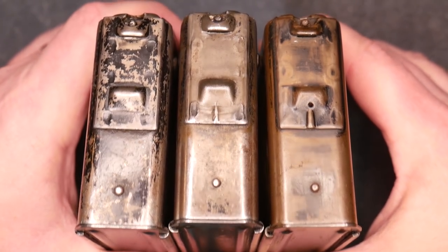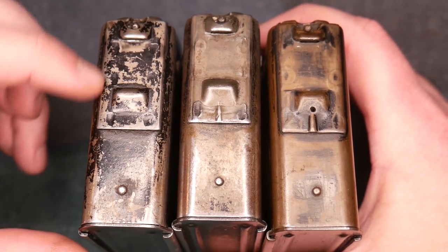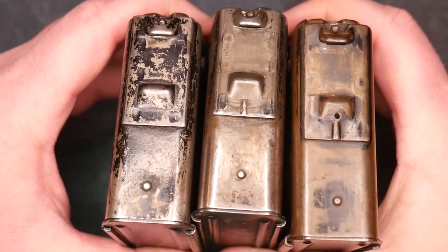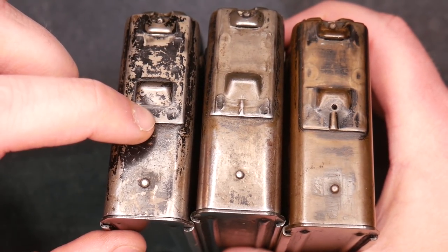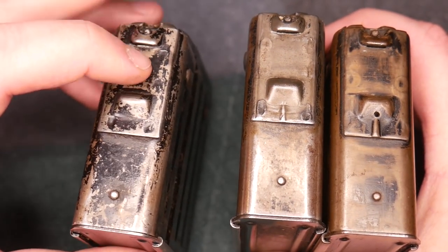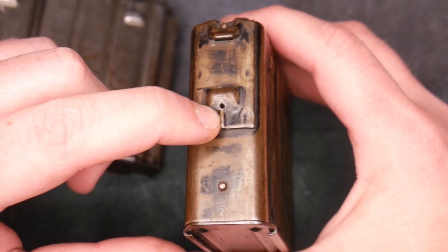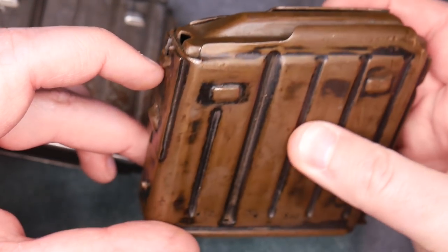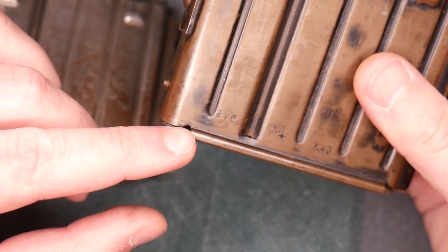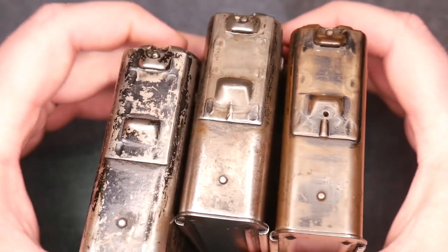Here are three of the most common G43 magazine variations. These are called full-stamped because of the long reinforced piece on the front. The first variation has no reinforcing rib — this is the early type and is G43-marked. Later they added a rib to the magazine body. Then lastly they added a small hole — a moisture drainage hole, so water could drain out, though there's already a drainage hole in the bottom. So those are your three main magazine variations.